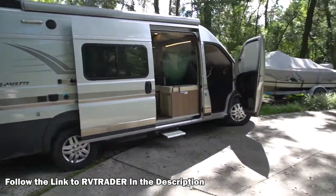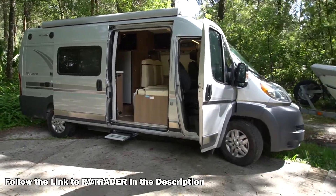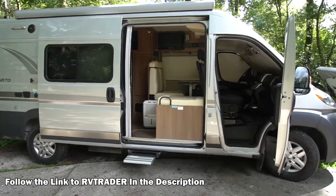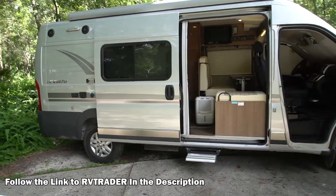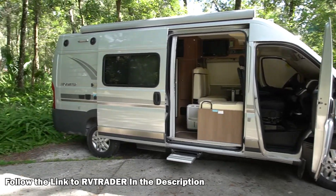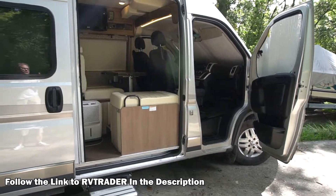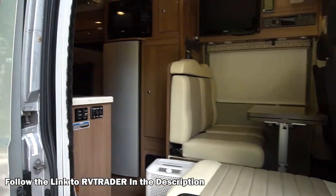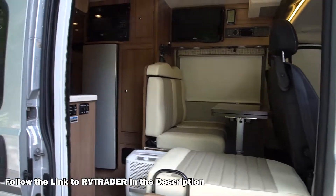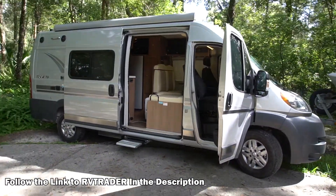That's the end of my tour of my 2016 Travato 59G by Winnebago. About 32,000 miles, and the generator has about 131 hours on it. It's in excellent condition — well maintained and super clean. If you're looking for a Class B, I highly recommend the Travato 59G. Test drive all the different Class Bs out there. If you're looking to buy one used, I recommend doing it in the private market — you'll save some money and not have all the fees that dealers will tack on. I have this listed for $59,000, which is a great deal. Give me a call or contact me through RVTrader — I'll leave a link in the description.